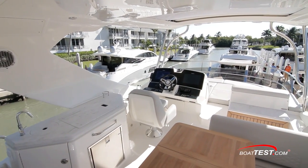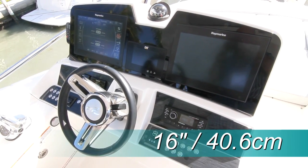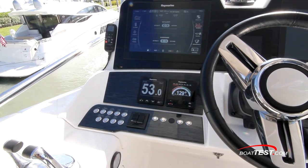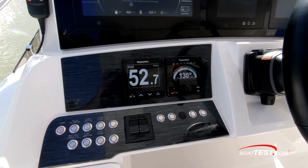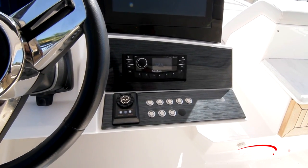The flying bridge helm is mounted to port, and the glass cockpit is facilitated by a pair of 16-inch multifunction displays. To the left are the depth gauge and autopilot controls. The trim tab controls are just below.